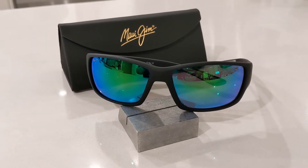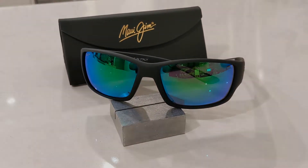Let's get into it and take a look at the dimensions. They feature a 61mm eye size and an 18mm bridge. They have an 8 base full wrap profile to keep the glare out at every angle. The temple lengths on these sit at 125mm, which is slightly shorter than standard.